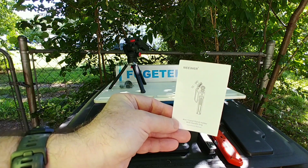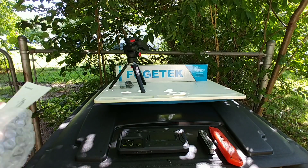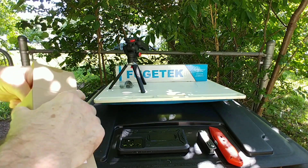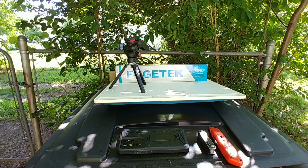Let's call it a mini tripod stand with handle grip. That's the second one — let's not lose any of this stuff.